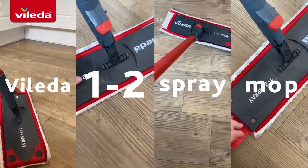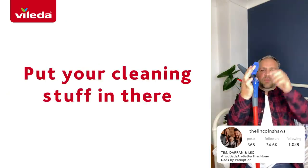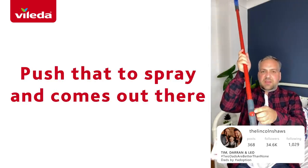The Valida 1-2 Spray Mop. You need to open that up, put your cleaning stuff in there, push that to spray and it comes out there.